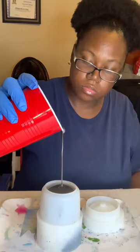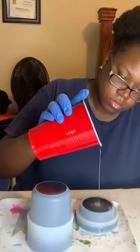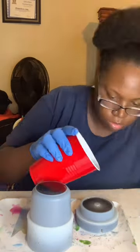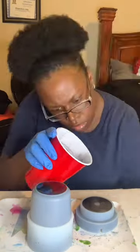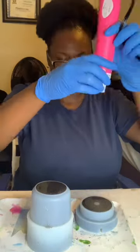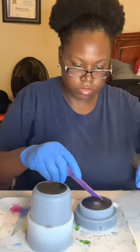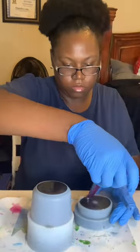And now I'm simply pouring it in the mold. And that's pretty much it. I'm going to use this device I got off Amazon to get out all the air bubbles. I'm also using a popsicle stick, and now all we have to do is wait for it to dry.